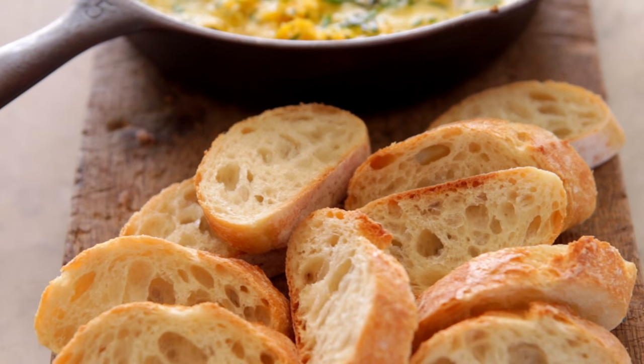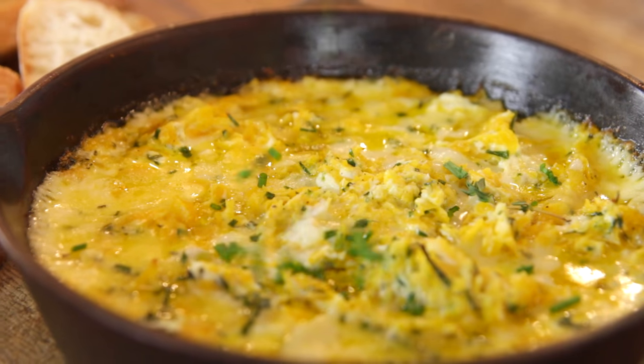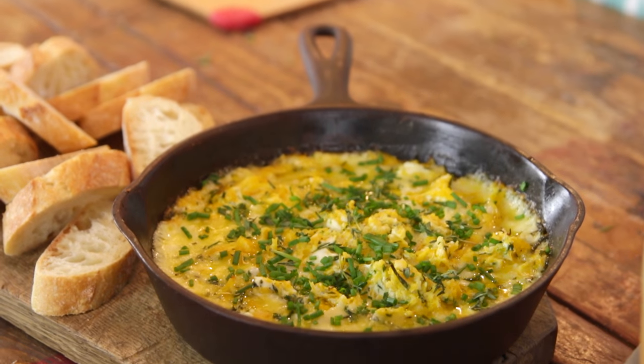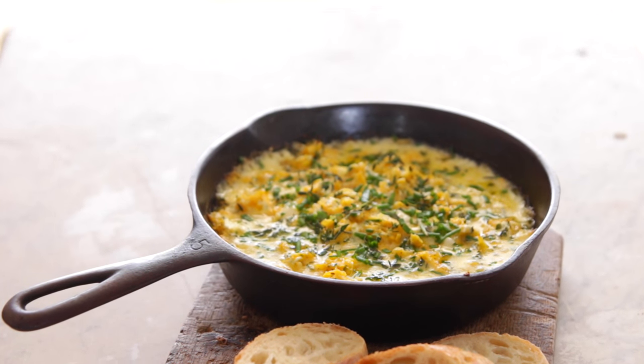To serve it, I love to serve it with some good slices of baguette or your favorite crackers or pita chips. Finish it off with a little garnish of some fresh chives and thyme again, and you are ready to go. This really is a showstopper and everyone is gonna love it. It has great flavor and it is gonna be something different on your game day spread. Hope you like this video — leave a comment, click like, and make sure you're subscribed to The Great Boxwood. Happy game day!